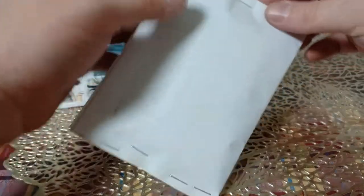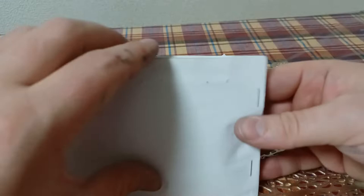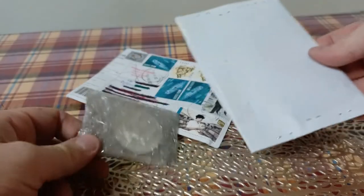Oh, I like this - plenty of staples. All right, I just got the top part open, because I'm sure you guys just want to see the coins.